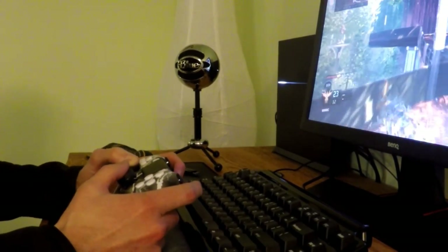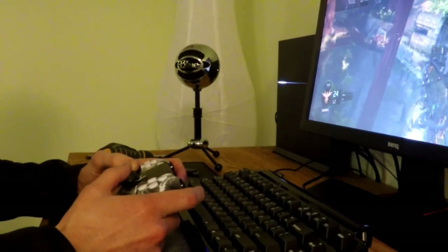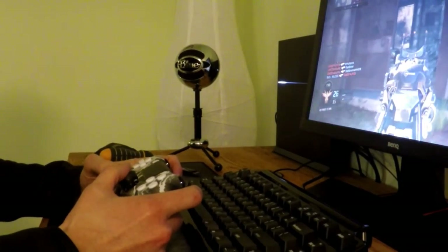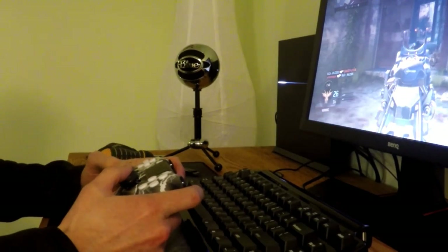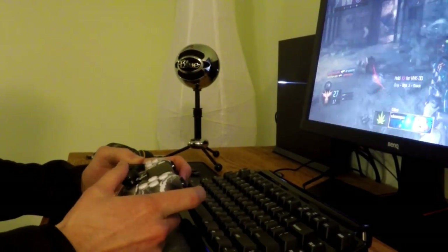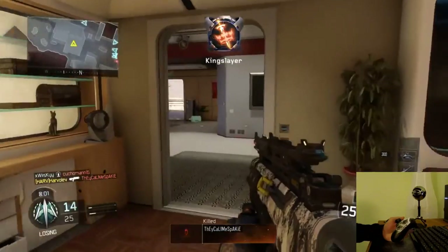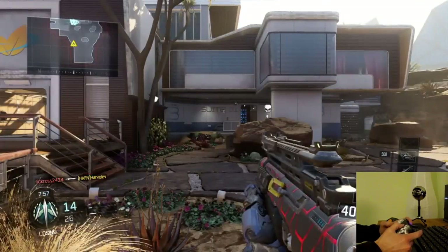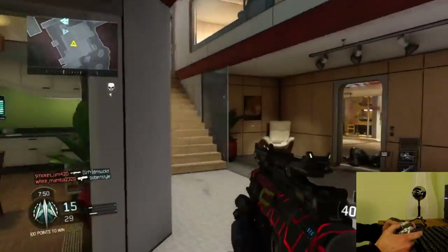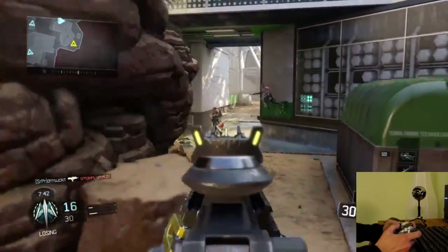Of course, the whole point of these controllers is the paddles underneath. If you watch my movement here jumping around, the point is that you don't have to move your thumbs from the thumbstick. I've seen a lot of pro guys who, before Scuf and before other controllers with paddles, were using a claw style to do the same thing — and that seems like a big learning curve and uncomfortable. But to me, that's the whole point of these controllers. It feels great to be able to jump around, not take your thumbs off, and be able to aim while mid-air. Fantastic.